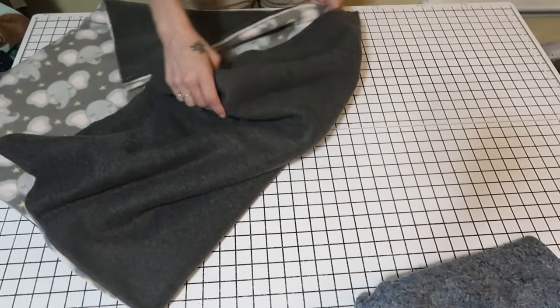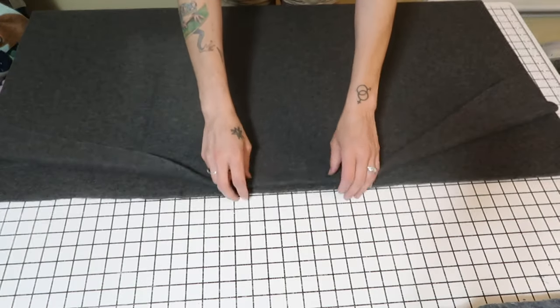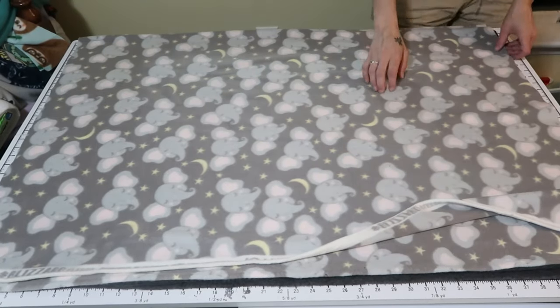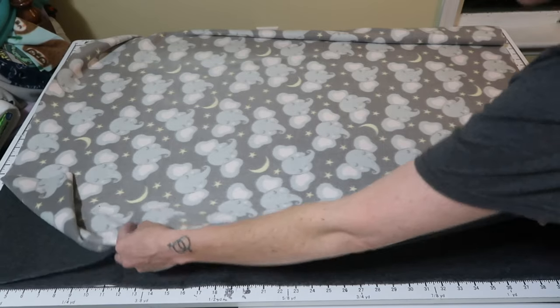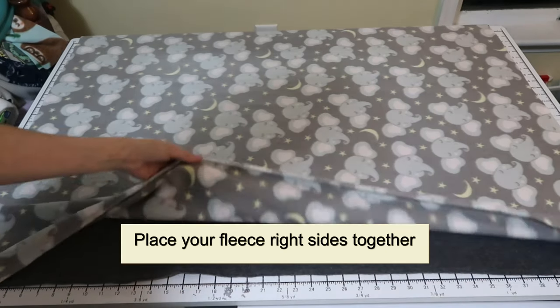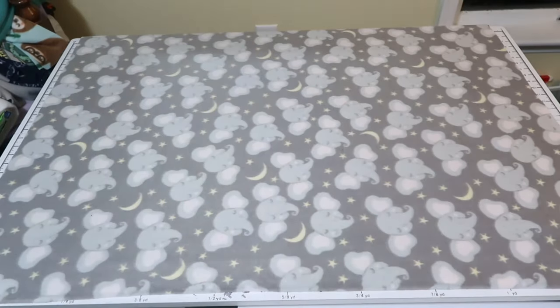Next you're going to want to get your fleeces. I have my solid color — this is going to be my back. These are facing the way they come on the bolt. Your two salvage edges should be together, cut just like this. So what I do — this is the right side of the fabric — flip one side down, grab these two together, and lift up. Now I have the right sides of my fabric facing each other. This will be one big pan, and the other side will be the second big pan.